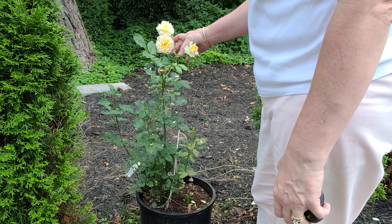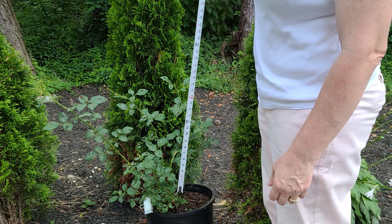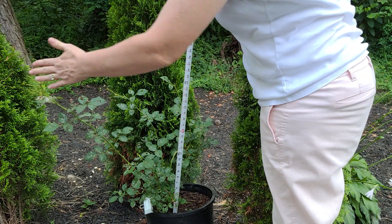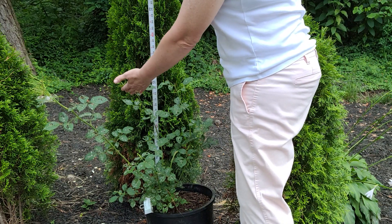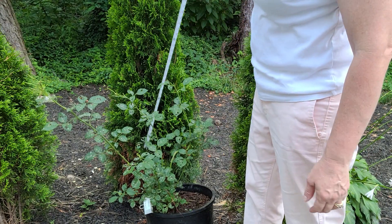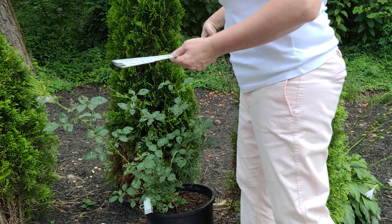Look at that pretty little thing — this is Desdemona, and we've been keeping Desdemona in a pot also. I've got a very large cane over here; it's happy here besides some budworm damage. The height is approximately 27 inches and at its widest point it is 29 inches.